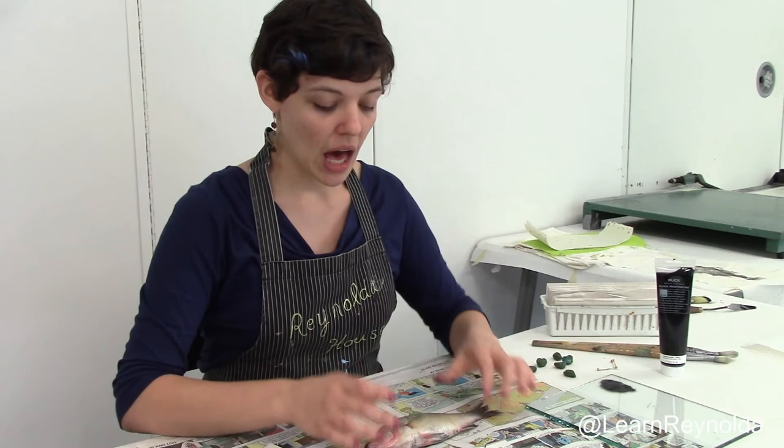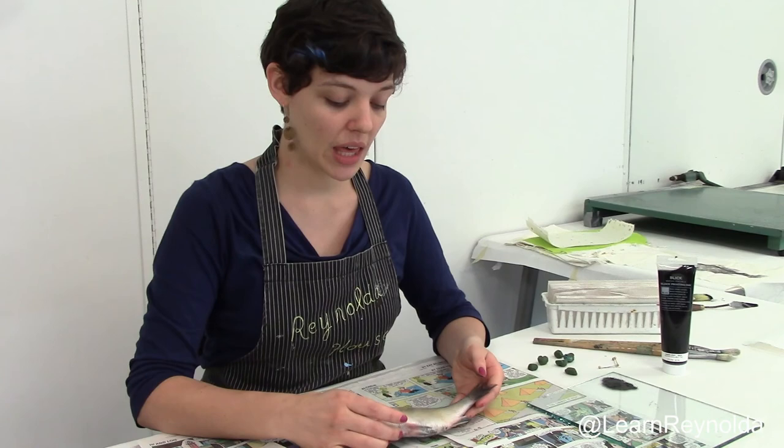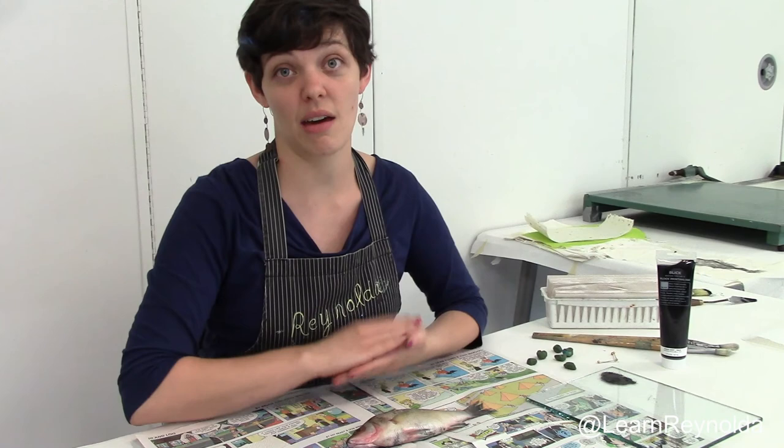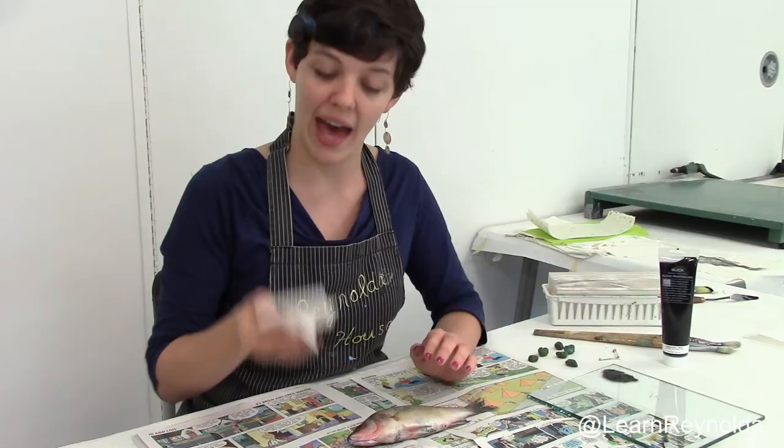So the first step is to prepare your fish. I cleaned this off with dish detergent and water in the sink, then you have to make sure it's very dry. The washing process removes any mucus or other materials that would prevent the fish from taking the ink and making a good print. Then you need to dry it off — that's where the paper towels come in handy.